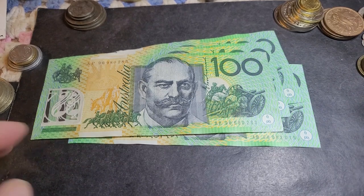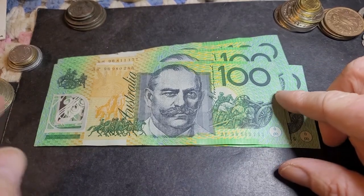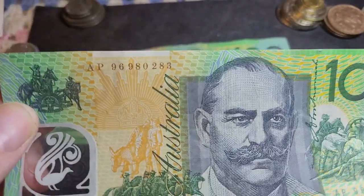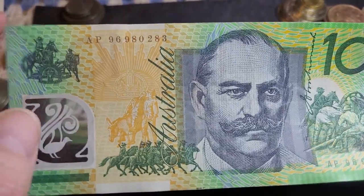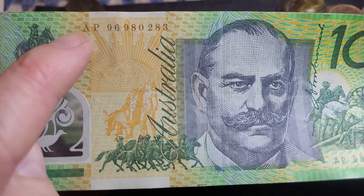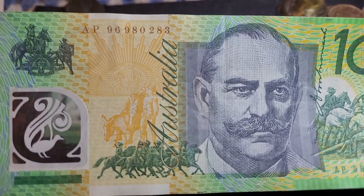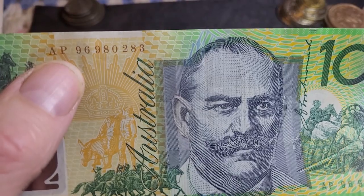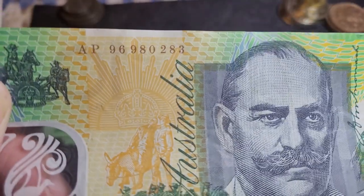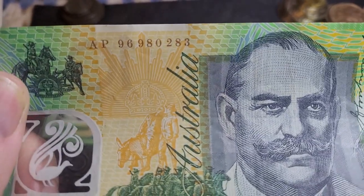Hello and welcome back to another Australian banknote video. In today's video we're looking at the 1996 Australia test notes. The Australian test notes have a second prefix — the first prefix letter A is the same as all the standard notes issued for circulation, but the second letter ranges from N to Z.